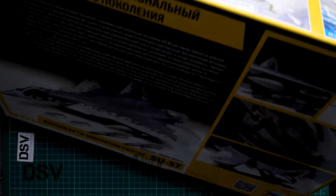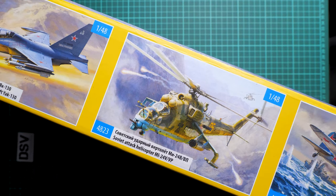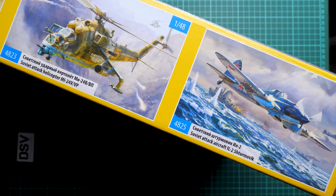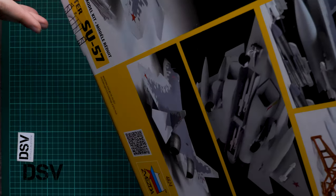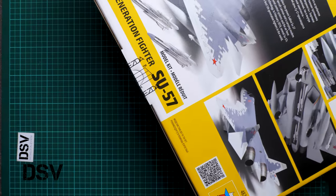Here we have some other kits shown: the 1/48 Mi-24, then the Yak-130, and here we have the IL-2 which we reviewed relatively recently — you can find that video on our YouTube channel. As usual, everything is sealed here with tape.